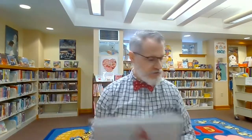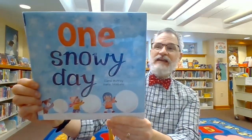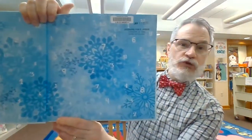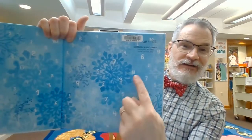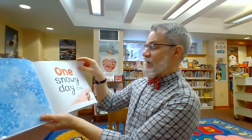Okay, it's a good thing we practiced our counting today, because our book is called One Snowy Day by Diana Murray and Diana Tolandano. One snowy day — and we're going to have to do some counting, so be ready to count. Take a look at the inside cover. What do you see? Snowflakes and numbers!